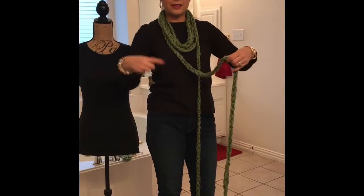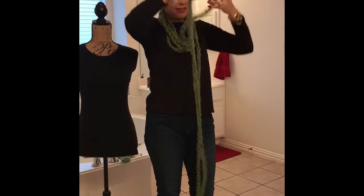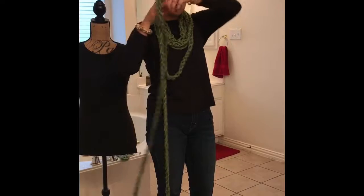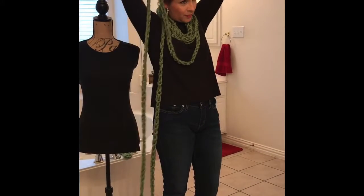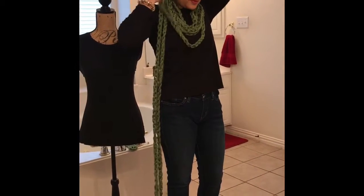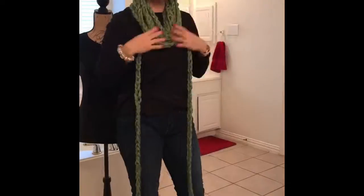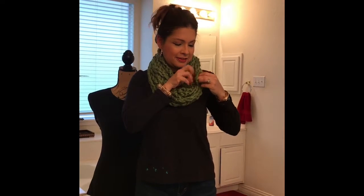Do one side, try to keep it the same length, and then go the other side, and so forth until you've completed wrapping the whole scarf. Once you're finished putting the scarf all the way around your neck, take the tie and put it to the side.